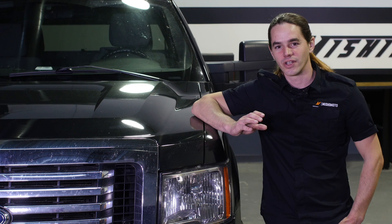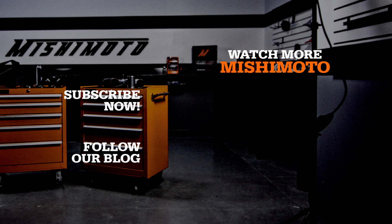Now that you have the intercooler pipes installed, double check all your connections and fire up that F-150 for a test drive. Don't forget to hit that subscribe button before you head out. See you next time.